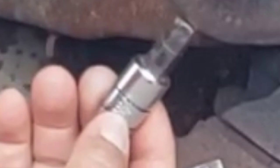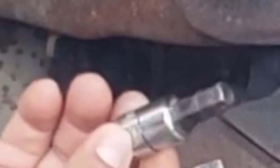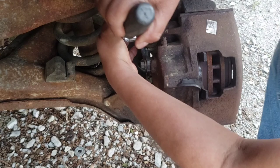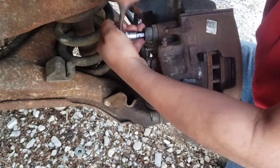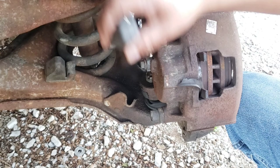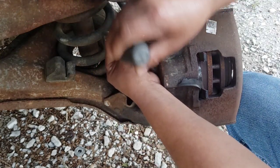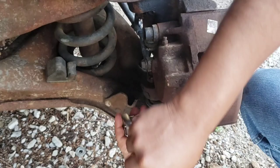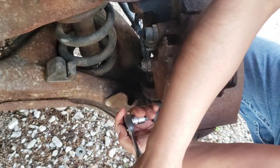I had to put an 11mm wrench to hold it and then another 11mm socket to get the nut. So there's no reason for me to remove that. I'm just going to remove these two bolts using the 3/8 hex bit. Make sure it's seated in there so you don't strip it.